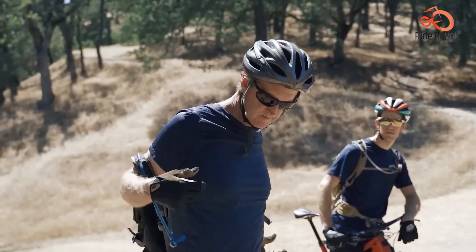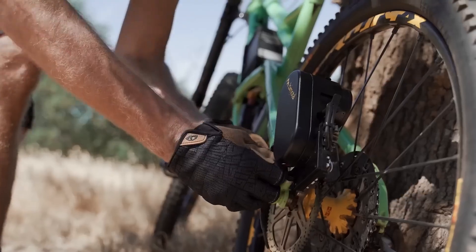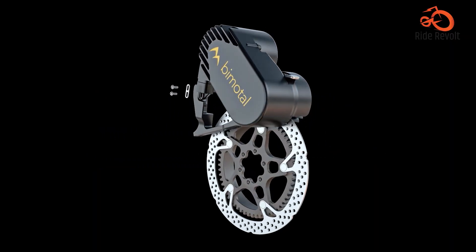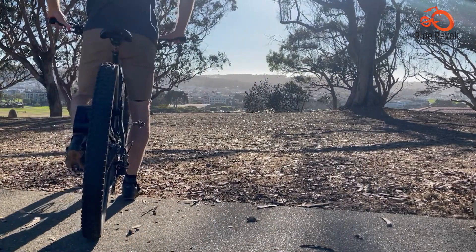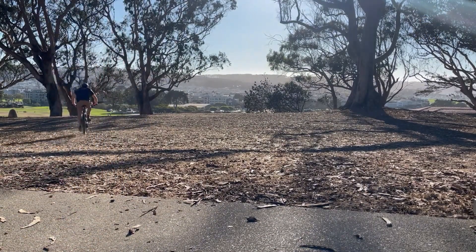You can easily pop it on for electric assistance when needed and detach it in seconds to return to pure pedal power. The motor delivers smooth torque through the disc brake, minimizing wear on the drivetrain. At an attractive price, the Elevate offers unparalleled flexibility, allowing you to dip your toes into the e-bike world without committing to a whole new ride.